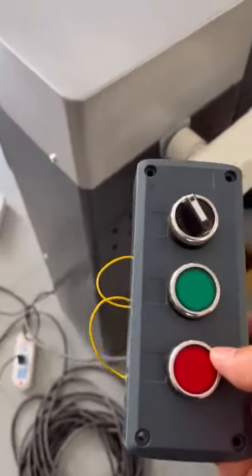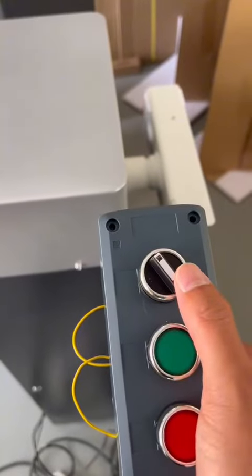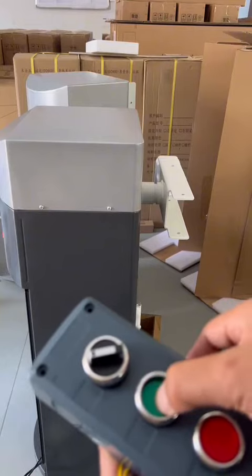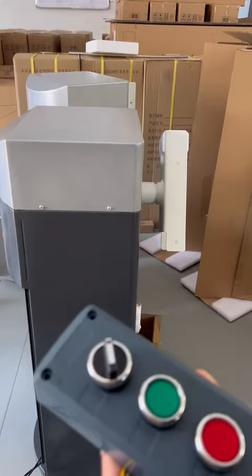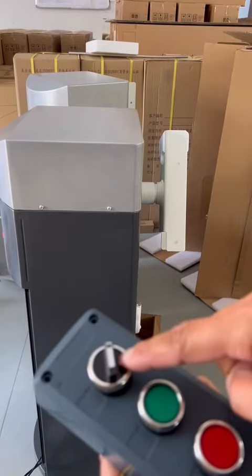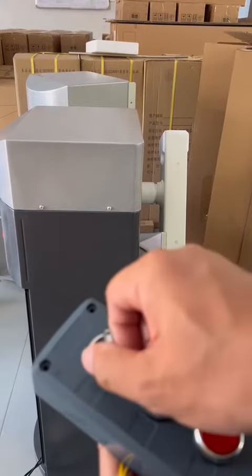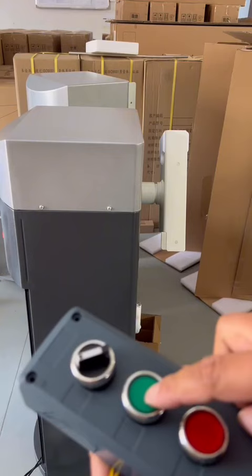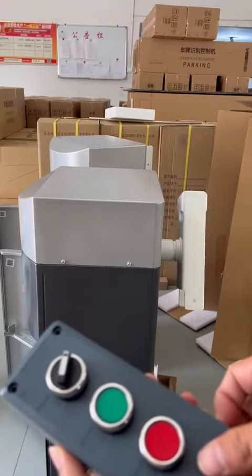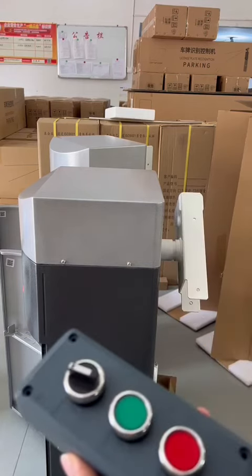And when we want to stop or pause, we can turn this switch. Turn on, and stop. When you turn off this switch, the button is not working. And only when you turn this on, you can press this again. Stop.